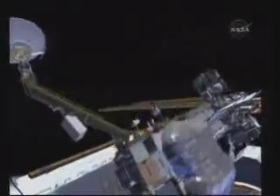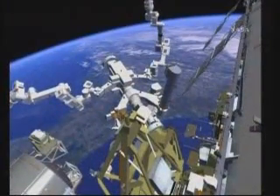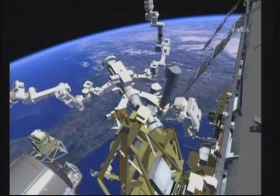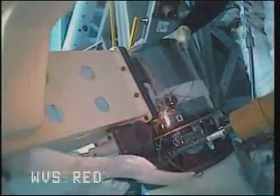Bob and Nick will then translate up to the MT or mobile transporter where they'll begin work on Dextre. Dextre is a Canadian robot that has the capability of changing out components outside of space station. They'll be removing the ORU temporary platform, which is used to stow these components during a change out. This will make way for the new enhanced version of this platform that can provide heater power to those components, which will launch on ULF 4. Here you can see the crew members releasing one of the five bolts that's required to remove the OTP from Dextre.